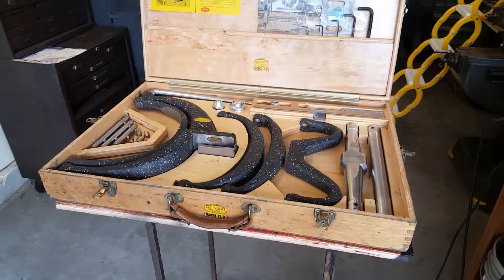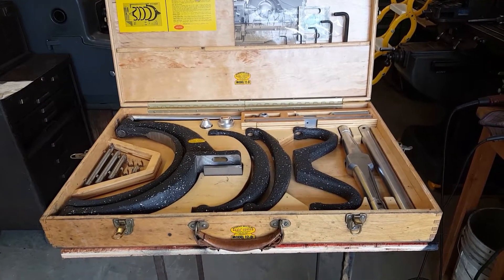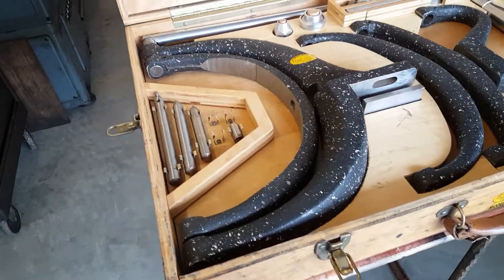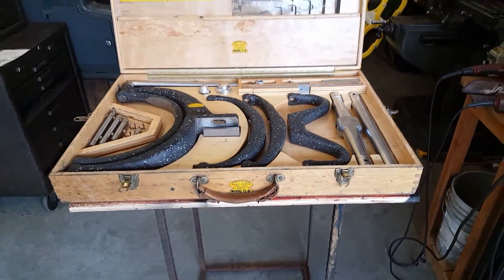Alright, here's a Holdridge Radius Cutter, number 12D — I think the biggest they build. We're done with the job that I bought it for; I bought it used.